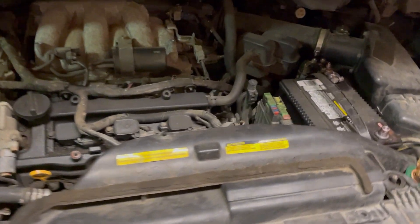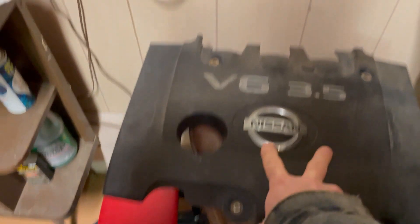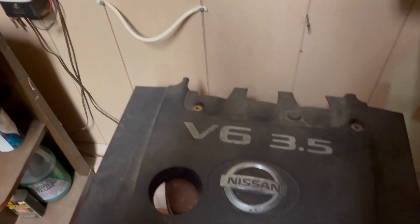Went ahead and removed the air cleaner. We've just got four bolts — two up front and two in the rear. Just lift that off. Those are 10 millimeter.